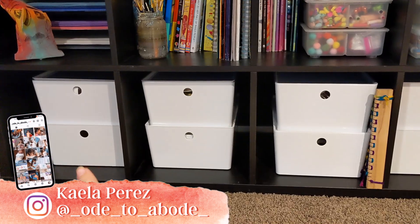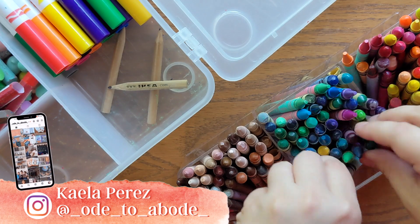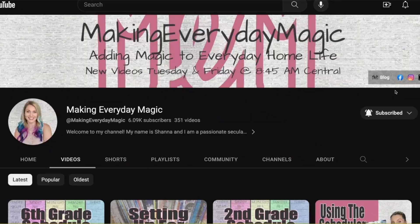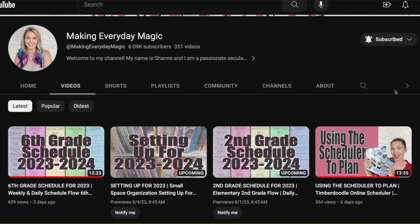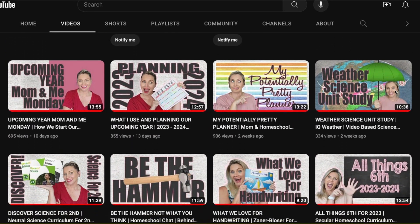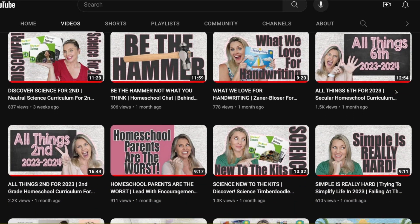I'm a homeschool mom to three girls and we are about to enter our sixth year of homeschooling. Today's video is all about getting organized and it is a collaboration video being hosted by another awesome homeschool mama here on YouTube, Shauna with Making Everyday Magic. So make sure you check out her channel and also check out the collab playlist in the description box below for more fun organization videos.